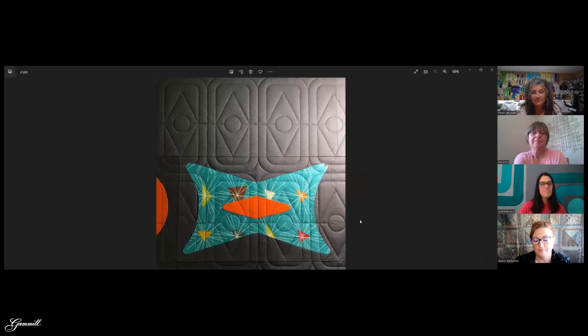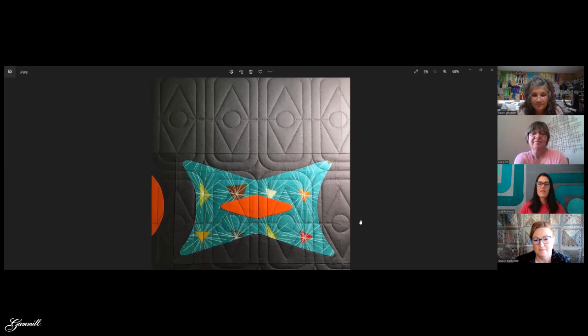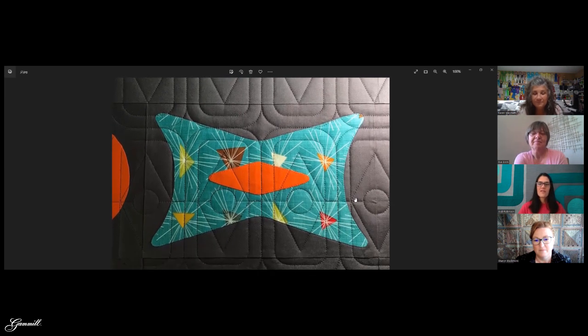This is a quilt I made a really long time ago, and when I finally quilted it years later I had grand plans but just drew up an edge-to-edge and went for it. The shapes matched perfectly — so yes, it's fine to go right over appliqué with an edge-to-edge, depending on the quilt obviously.